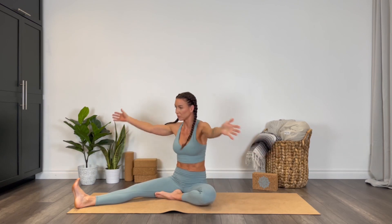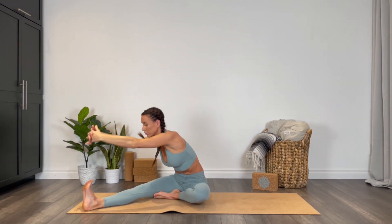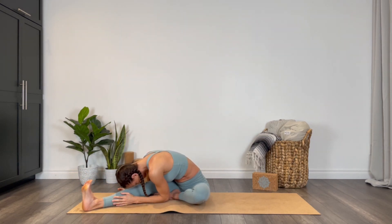Inhale all the way up, square your chest over that extended leg. I like to interlace my hands as I fold deep, then catch the hands onto something — whether that is the shin, the mat, or if you can reach for the foot or the toes. Forearms and forehead keep drawing towards the knee.